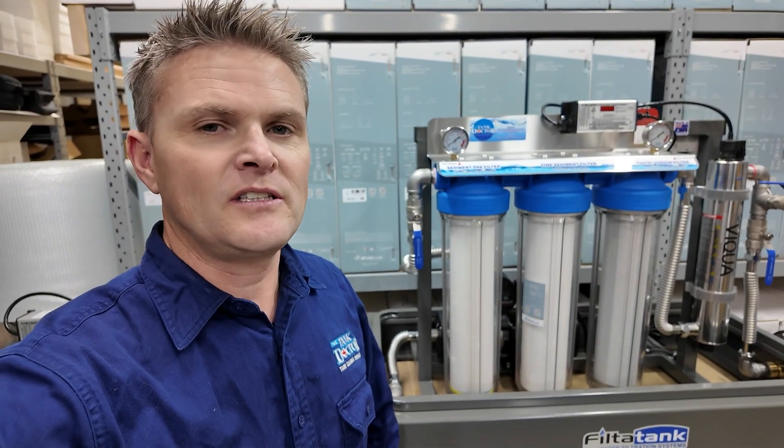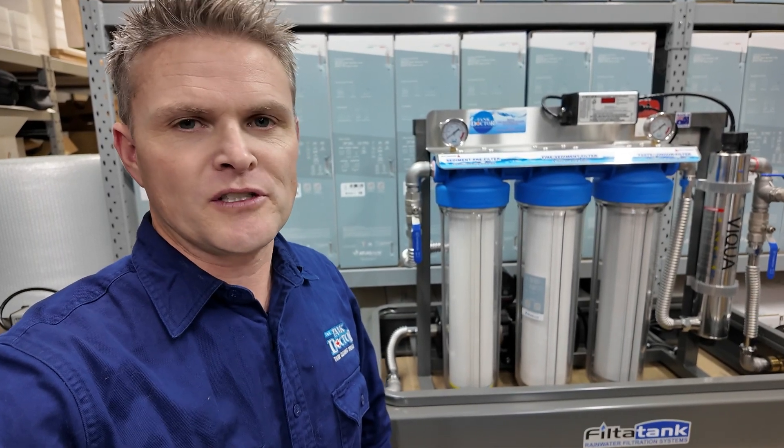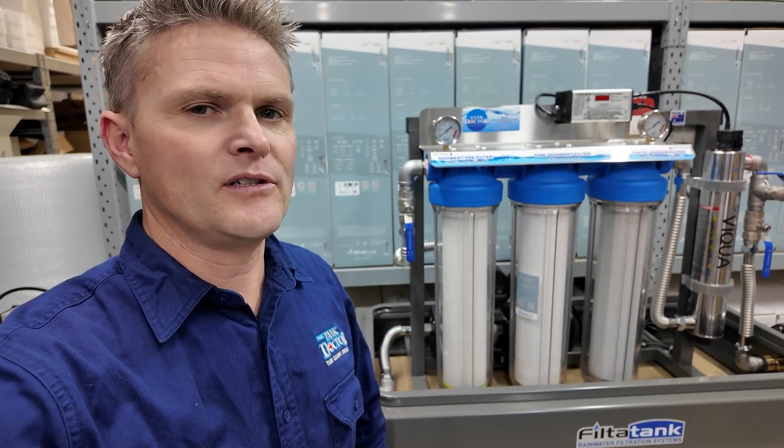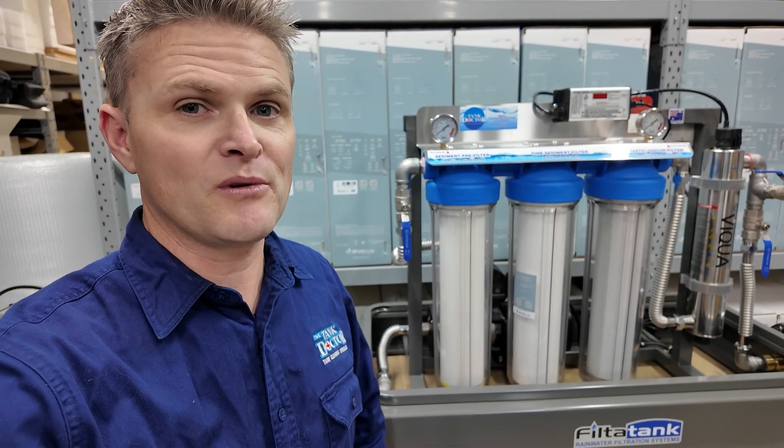G'day, Dave here from The Tank Doctor. I'm just out in the storeroom this afternoon and we've got a few different filter systems going out tomorrow, so what I thought I'd do is spend a few moments just running through the different models and explaining what each one does.